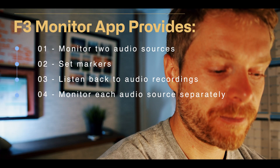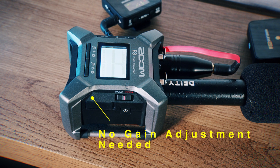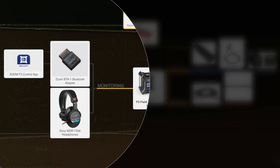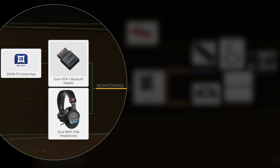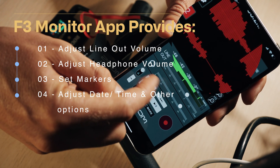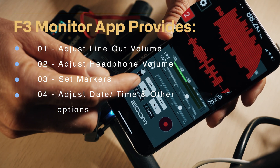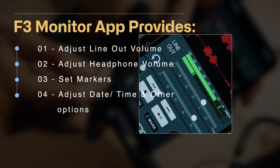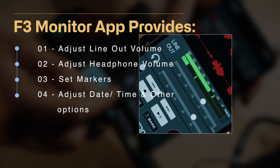You can listen to a track louder with your headphones connected to the recorder, or just observe it on the app and listen on your headphones. You can adjust the headphone volume and also the line out. You can set markers as I mentioned, and there are some other options for setting time and additional settings.